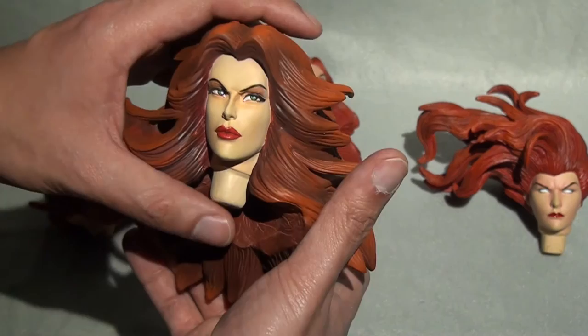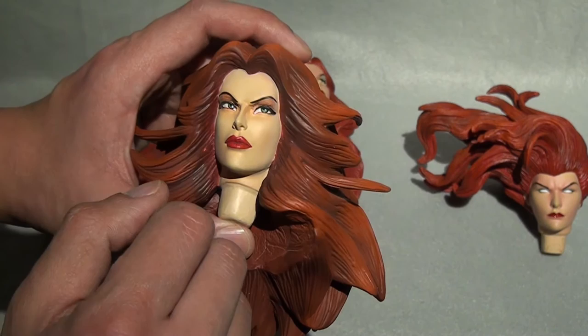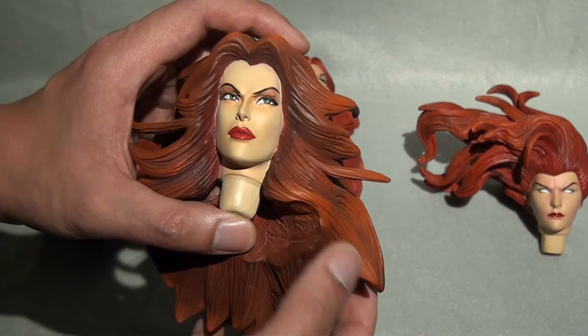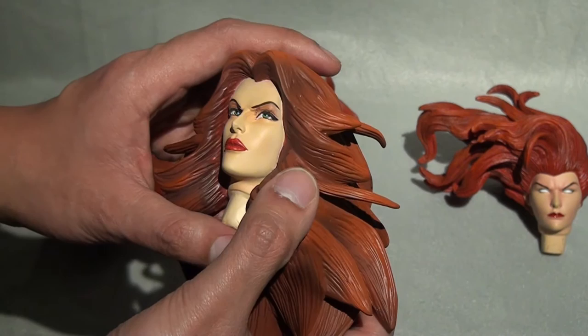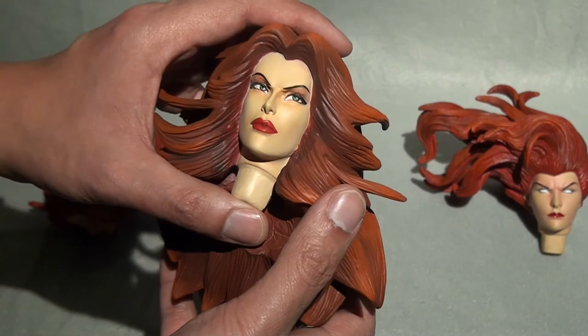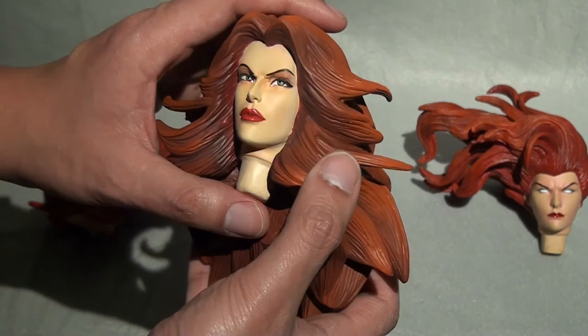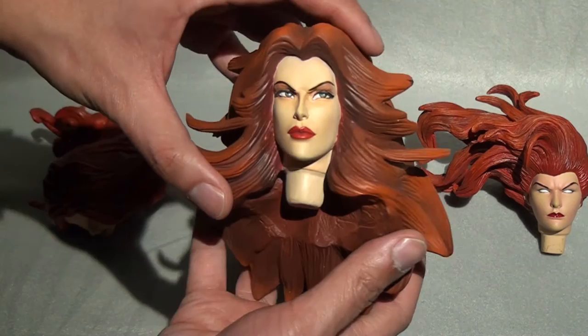It is a bit auburn and more of a brownish tone compared to the original heads we got, but I'm really digging it. As far as the skin tone, it's more of a whitish or pale tone compared to the other heads. The lips are more lush and I love that. There's more eye shadow, and I love the eyes — they're more vibrant and they don't look googly, which is a good thing. It definitely looks more feminine and more aesthetically pleasing. There's quite a heft to it as well; I really like it.